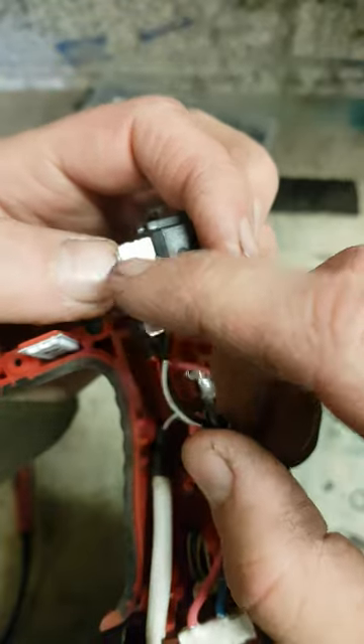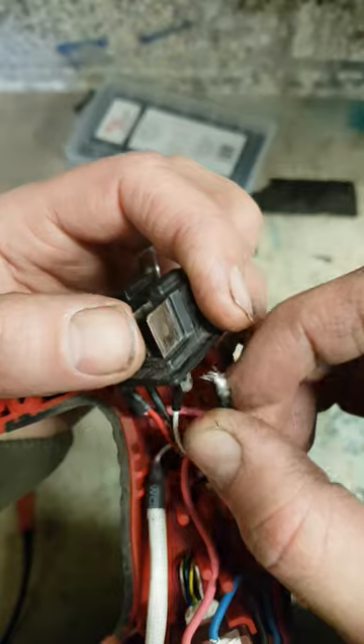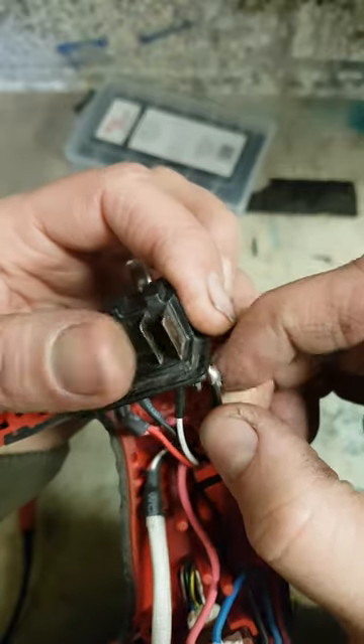No solder at all got onto the actual contact, just on the leads. That must have been a Monday morning solder job there.